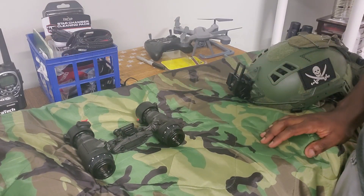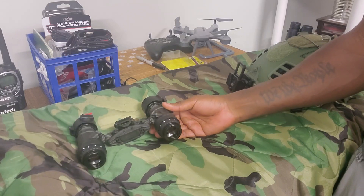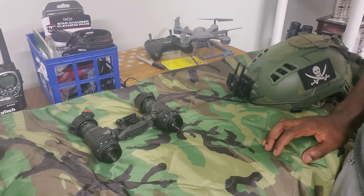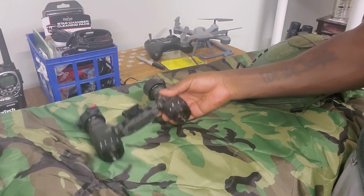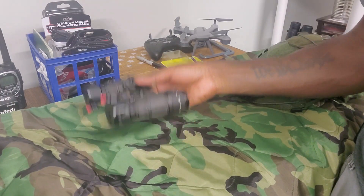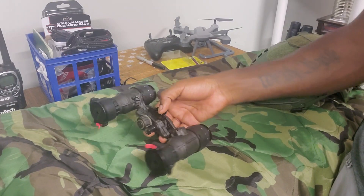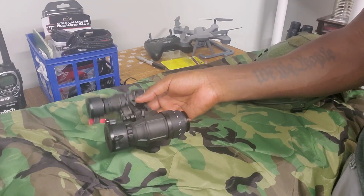A lot of the Photonis Echo stuff is also white phosphor, which is pretty cool if you want white phosphor on a tighter budget. It is Gen 2+ though, whereas this is Gen 3, so you may notice a performance difference especially in super low light conditions — like if you're in the woods a lot, you'll probably notice a decrease in performance compared to something like this.